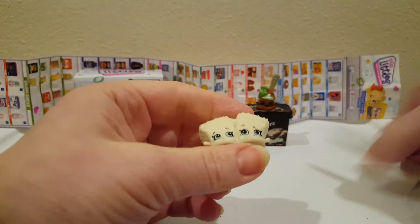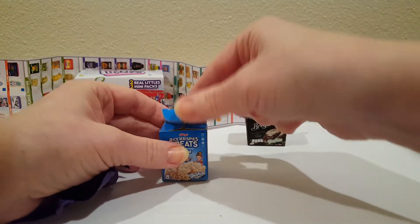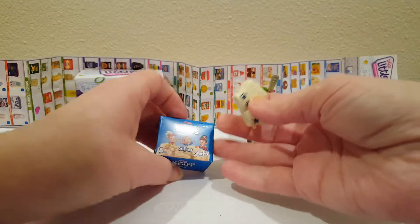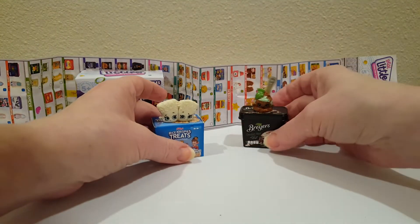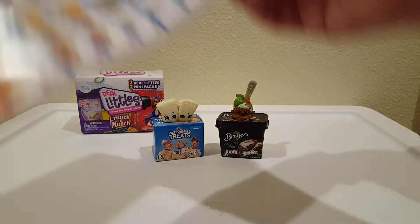Look how cute they are, oh my goodness. It can go this way — that works. So we've got some ice cream and some Rice Krispie Treats. Let's see if we can find them on here.